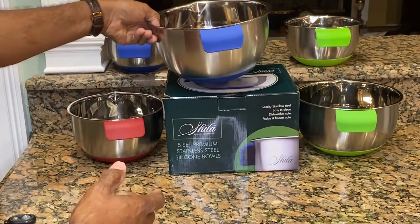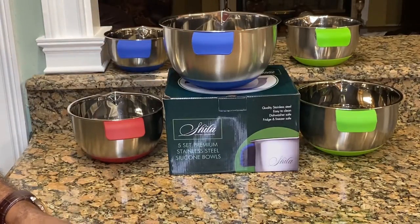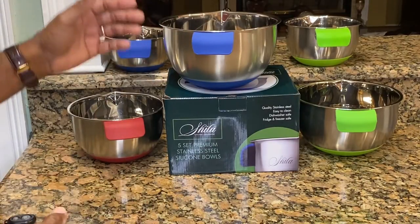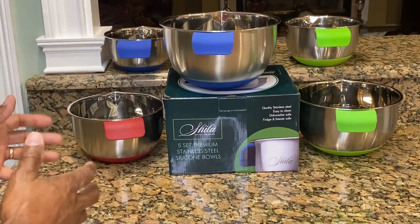It withstands heat up to 365 degrees Fahrenheit, so these bowls are safe to bake, prep, cook, and mix.